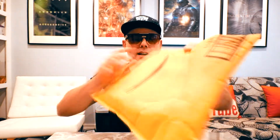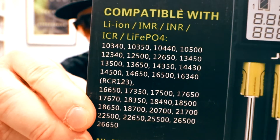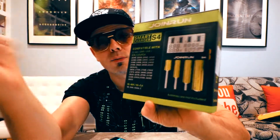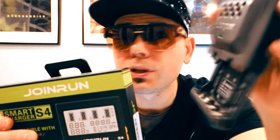Today we're going to be doing an unboxing of the Joinrun S4 smart charger, which is compatible with almost every single type of rechargeable battery. This was $36 on Amazon. When you compare this to chargers that you get waiting in a grocery line, these usually come with batteries attached to them, but they're still about $21 or $22.